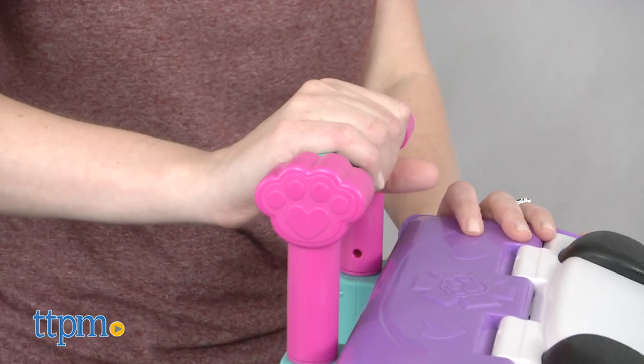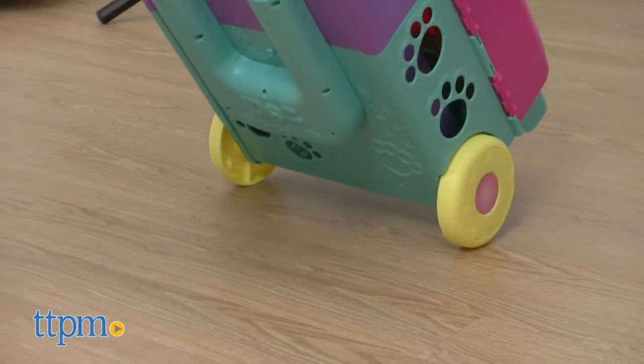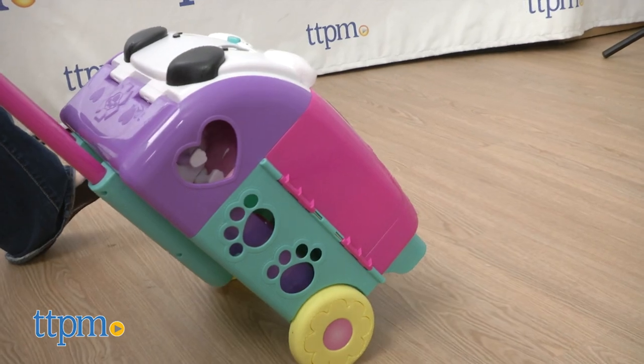Designed for on-the-go care, it has a pull-out handle and wheels so you can roll it anywhere your patients need you.